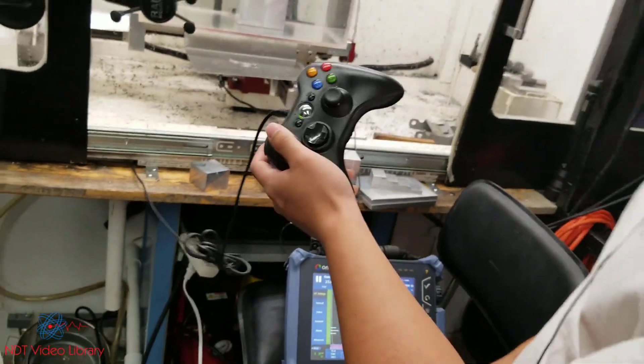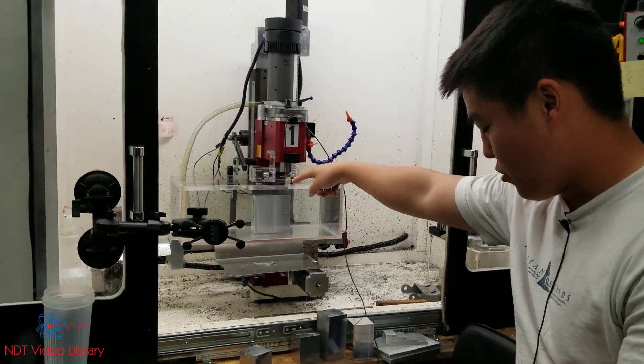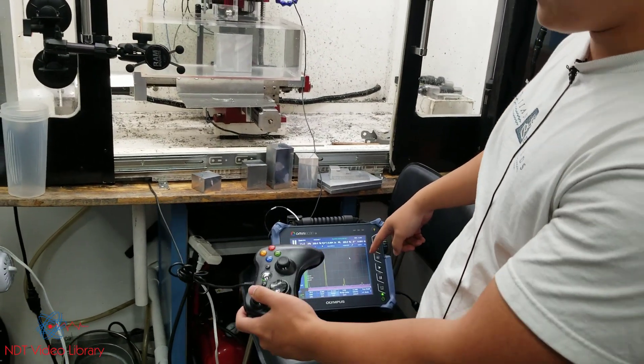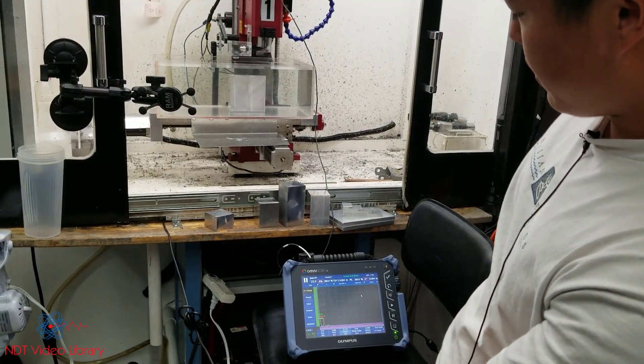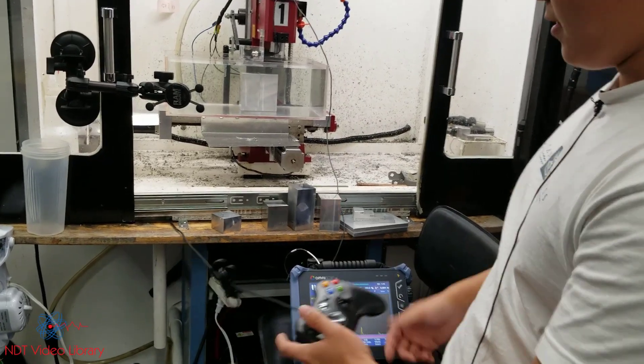The Z axis is controlled by this Xbox controller, so if we dip this transducer into the water, we should see it show up on the A scan. Now take it out of the water, and we're going to lower it into the water. There's your signals. Perfect.